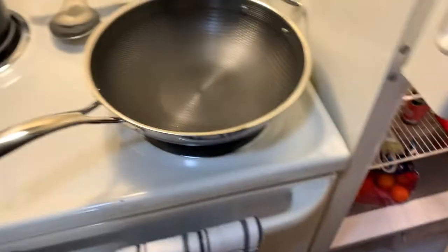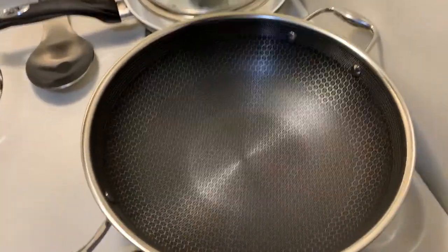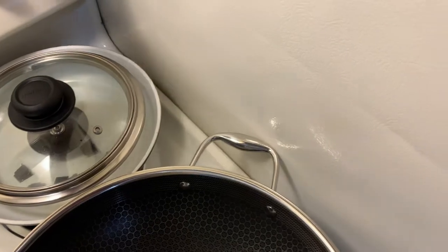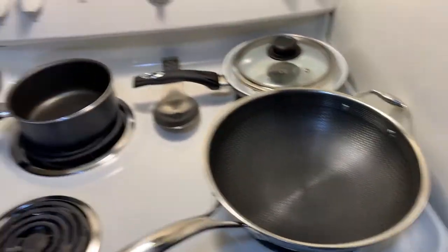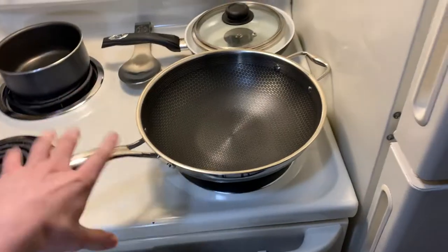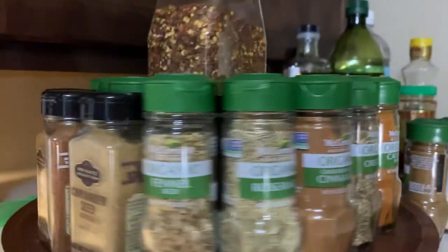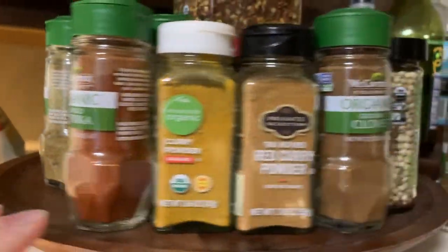Alright, now we're gonna go ahead and season our wok. This is our wok — it's a big boy. We're gonna turn the heat on and put some oil in it. While that's heating up we're gonna grab some of our spices. I kind of like to just play around with it — we like to have fun in the kitchen.